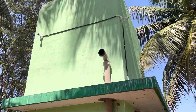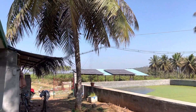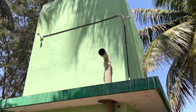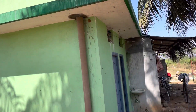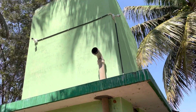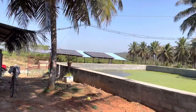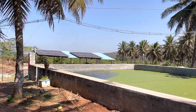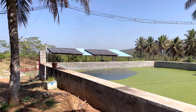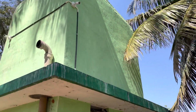First of all, we have built an overhead tank. Whenever we have solar energy, the water gets stored in the tank. This is a solar-powered system and the water gets stored in the overhead tank.